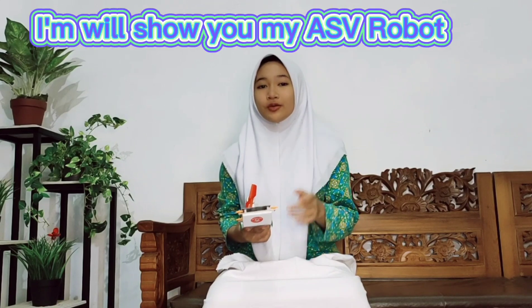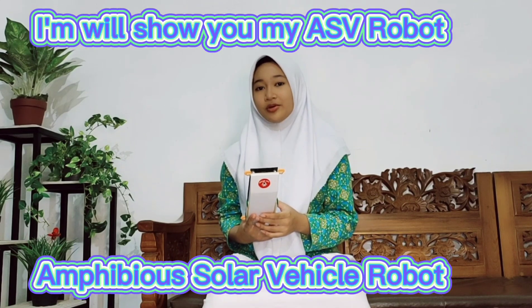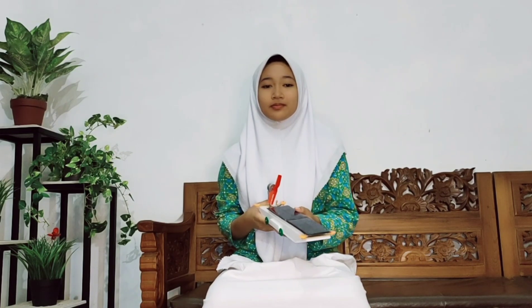Now I will show you my amphibious solar vehicle robot, or usually we call it ASV robot, and how it works. The ASV robot is a robot that can move on land or in water using energy from solar panels.